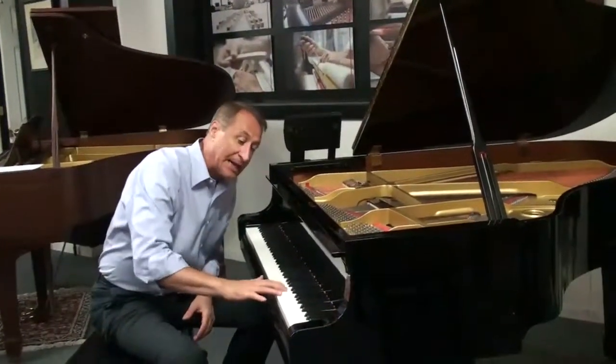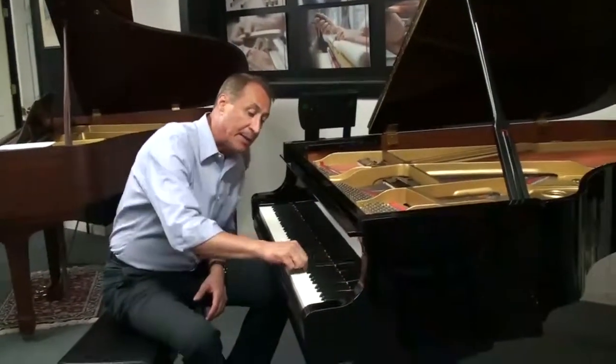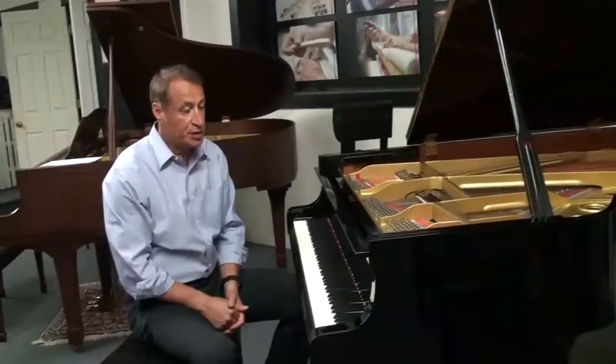It has the ivory keys and real wood ebonies. It's absolutely a gorgeous piano.